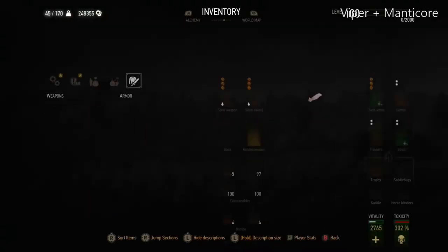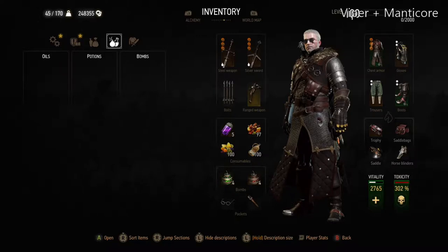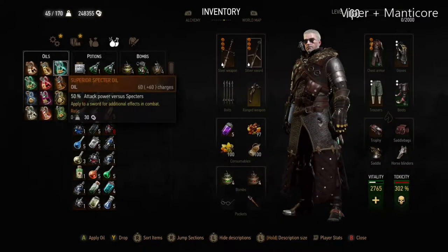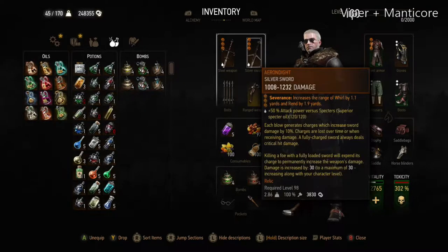Even if you have 5 points in protective coating and you apply the correct oil, the 25% still doesn't make an enormous difference and you'll still take a decent amount of damage, as you can see when these wraiths start hitting me again.